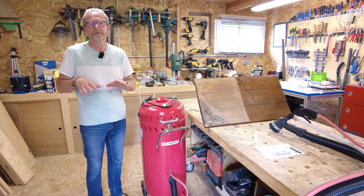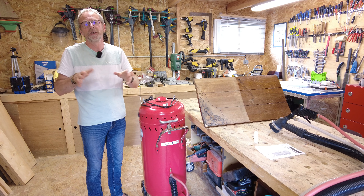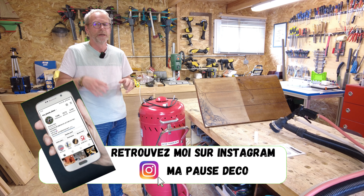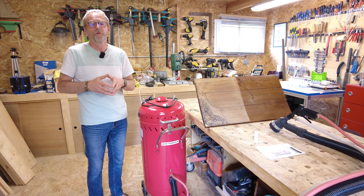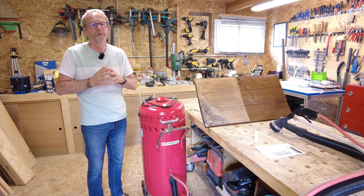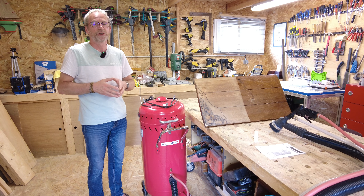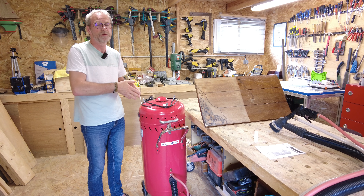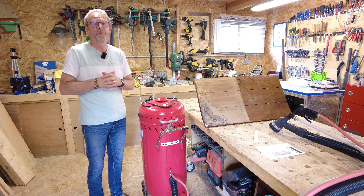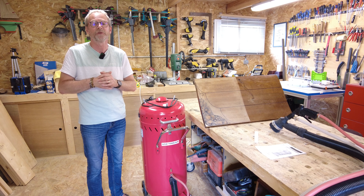Bonjour à tous, bienvenue dans l'atelier pour cette nouvelle vidéo. Aujourd'hui je vais vous parler de cette machine que vous voyez à côté de moi. J'ai fait quelques publications sur Instagram avec des travaux réalisés avec cette machine. Ça fait un moment que vous me demandez de faire une vidéo dessus. Je vais vous faire profiter de mon expérience, vous expliquer comment elle est constituée, comment elle fonctionne, ce qui va et ce qui ne va pas. On va regarder tout ça en détail.